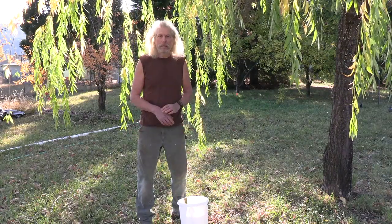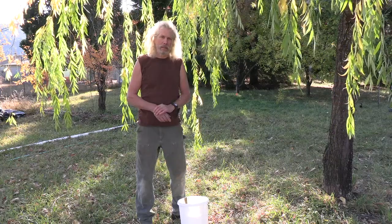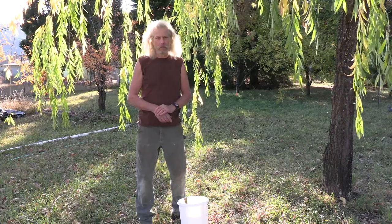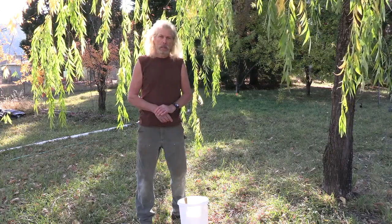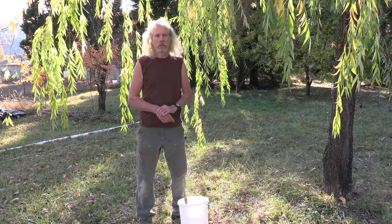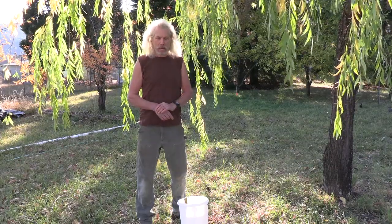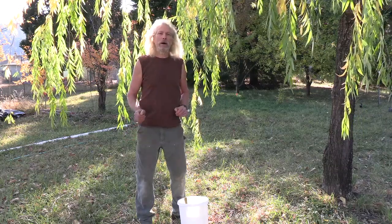Here we are at Strictly Medicinal Seeds, the original land for our seed company, in Williams, Oregon on November 4th, 2020. We're speaking about making cuttings of rosemary plants, and we're going to start out by creating a willow broom to make some willow water.